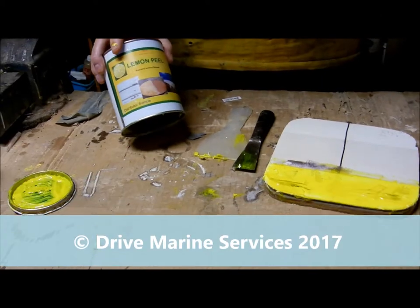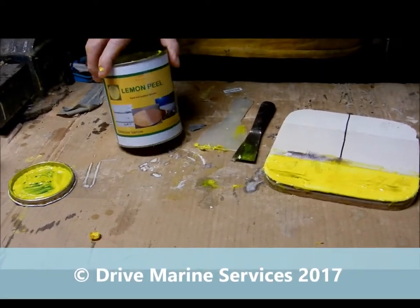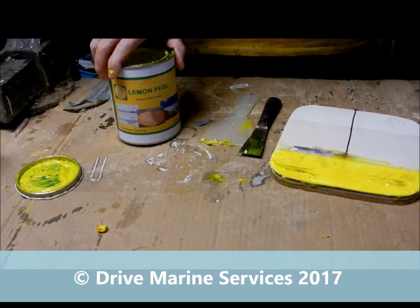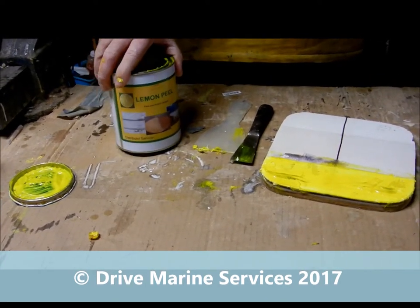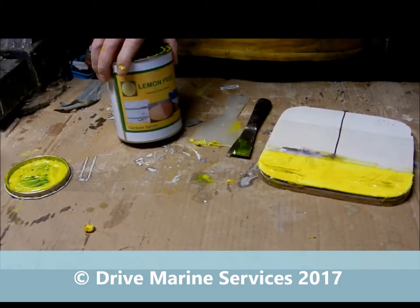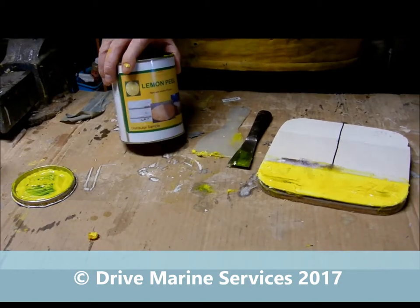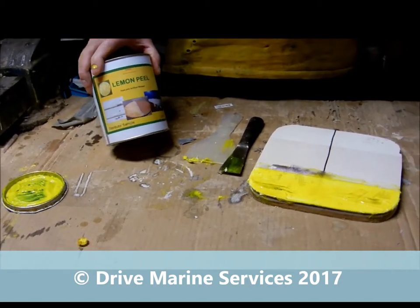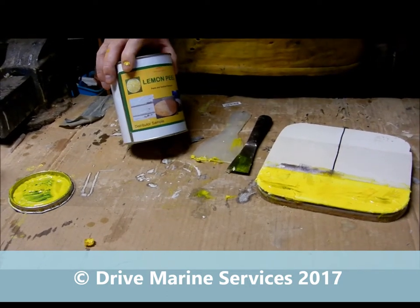We've got a new product here from Beaucraft Pacific called Lemon Peel. Beaucraft developed it because for years the best paint stripper for getting anti-foul off fiberglass boats and other surfaces has been a product called Soy Gel from the US — unfortunately with the Aussie dollar exchange rate it's become very expensive.